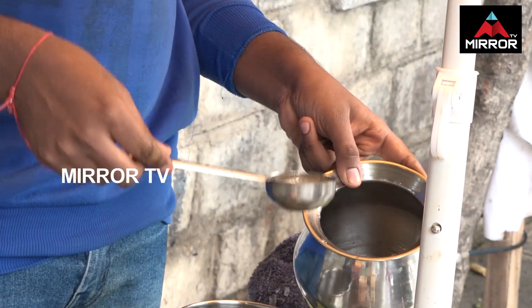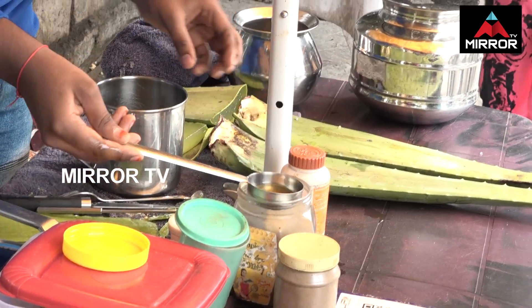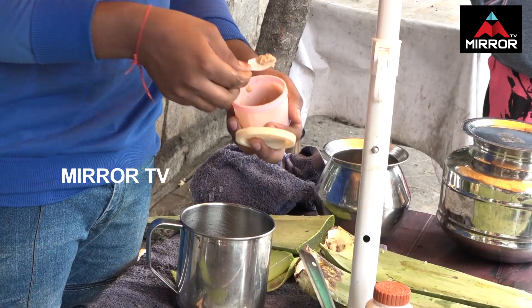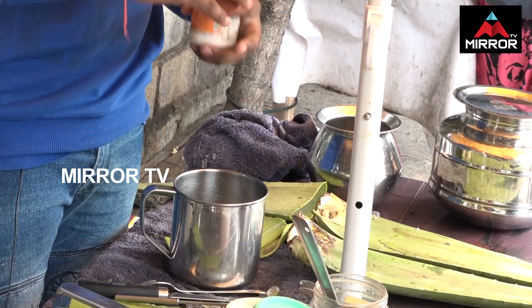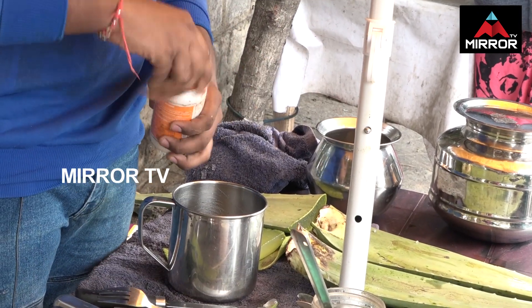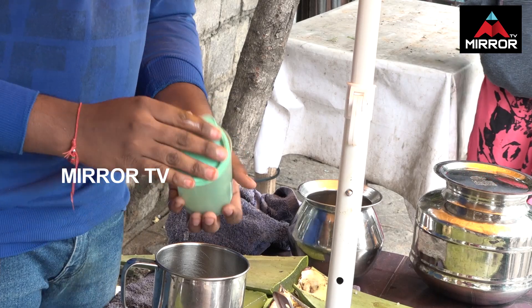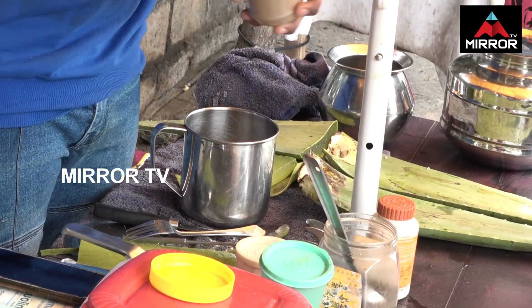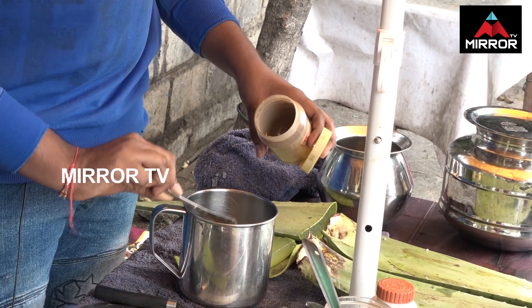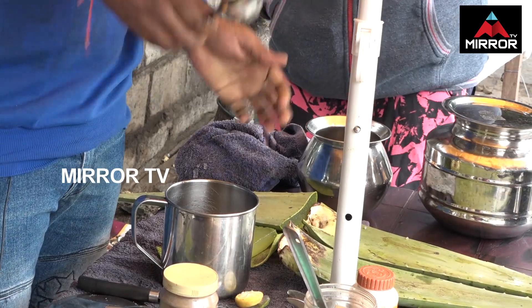This is a vegetable water. 30 berries. This is ginger paste. This is ashwagandha. This is a vegetable. It's a lemon. Thank you very much.